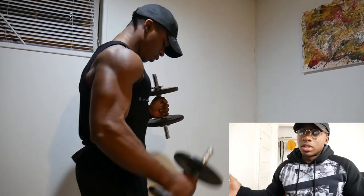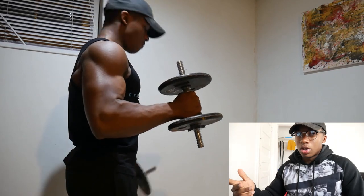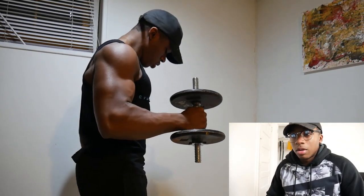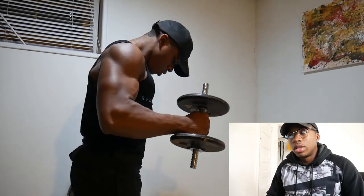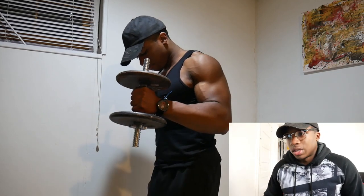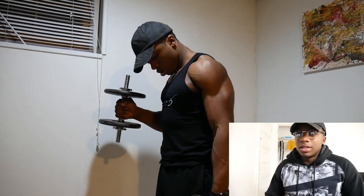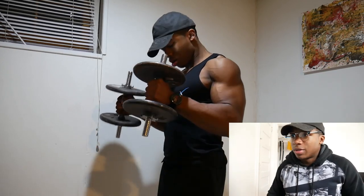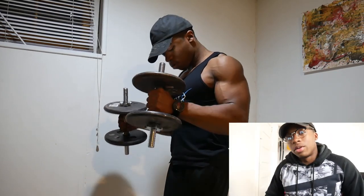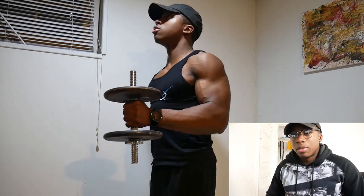You guys may have seen this in my hotel workout — basically what you do is bring both dumbbells up, keep one going up while you go down with the other, then come up. I really like this one. I just want to pause for a second because the lighting in my basement — I never realized how good it was. Look at my shoulders, I have veins in my shoulders! I didn't know that until I was looking over this footage.